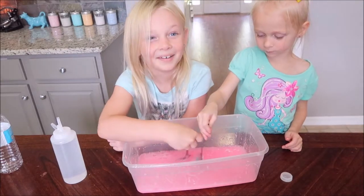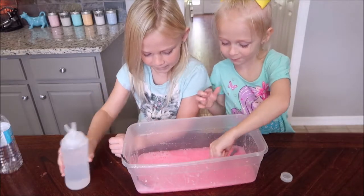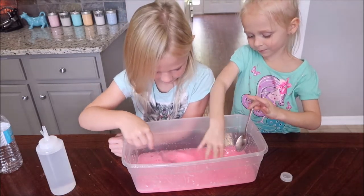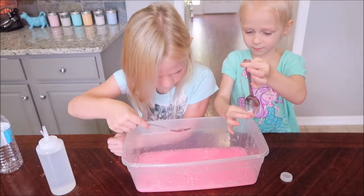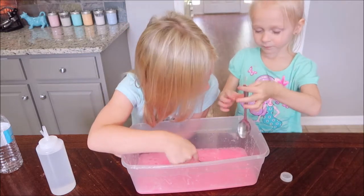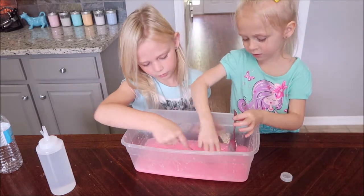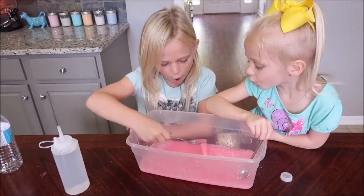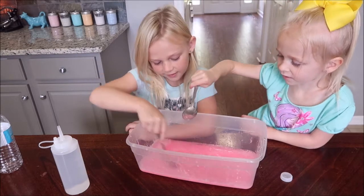I need more. I'm going to add a little. It's chunking up. Isn't this chunking up a little? Yeah, we need more. Look — it's turning into slime!